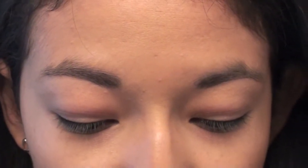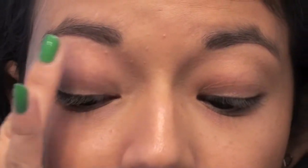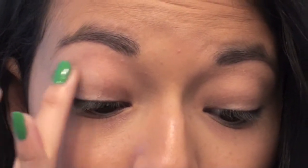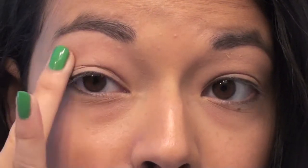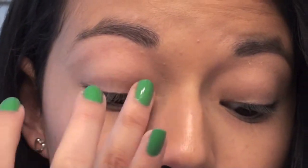The first thing I'm going to do is prime my eyelids with my Urban Decay Eye Shadow Primer Potion — I'm just going to put a little bit on my ring finger and blend it in. Then I'm going to take my MAC Paint Pot in Painterly, again putting a little bit on my ring finger, and put this all over my eyelid. This is going to be a really good base, and there's just the slightest hint of pink in it.